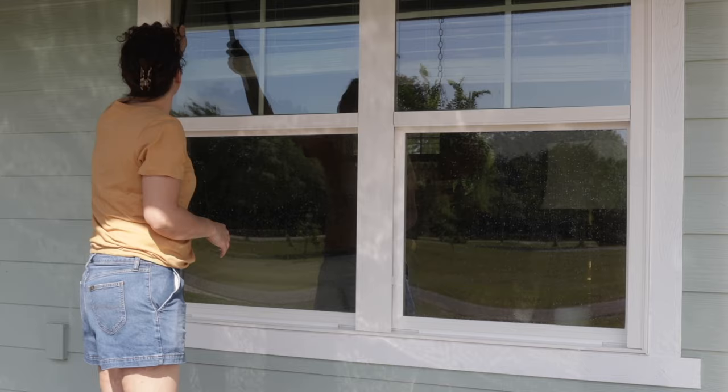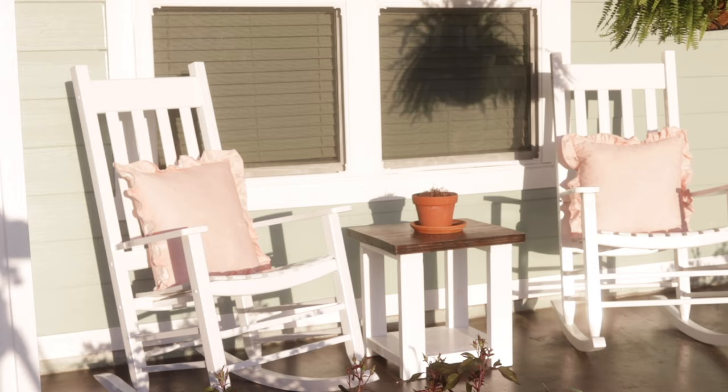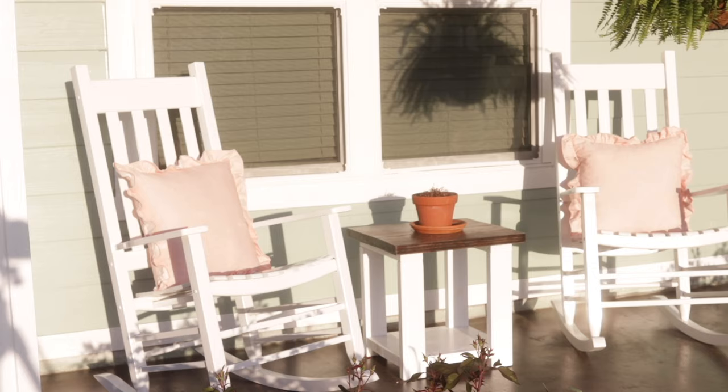Thank you for watching with us today here at the Modern Day Cottage. If you enjoyed this video, we would greatly appreciate it if you would subscribe to our channel for more content like this. As always, we will bring you homemade recipes, cottage living, and a cozy home. We hope to see you in the next video.